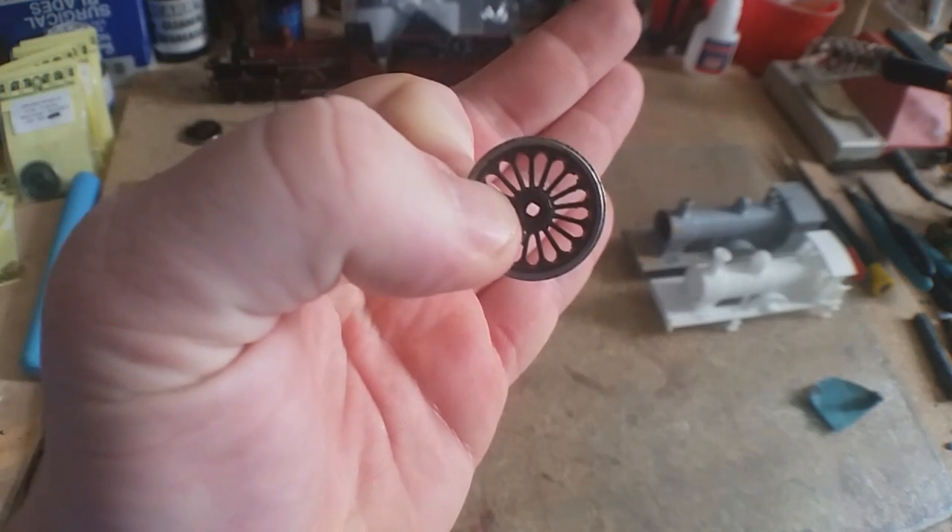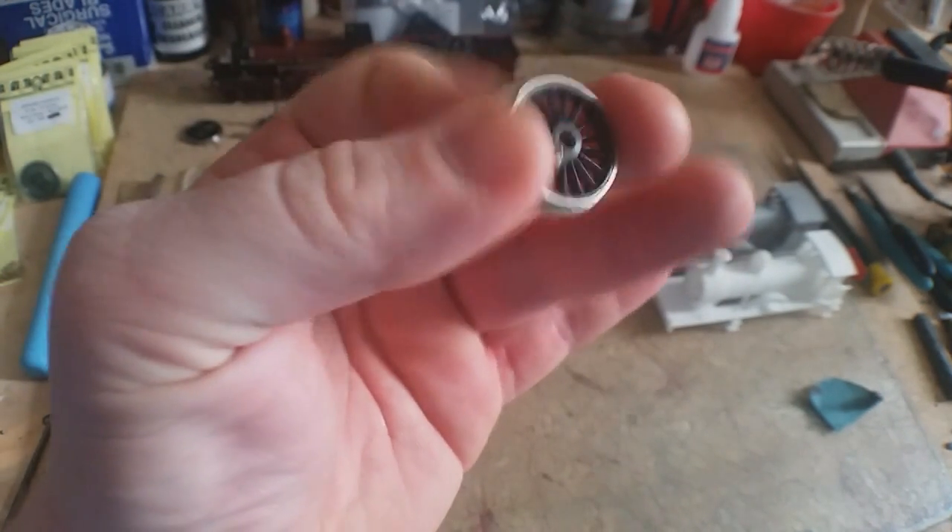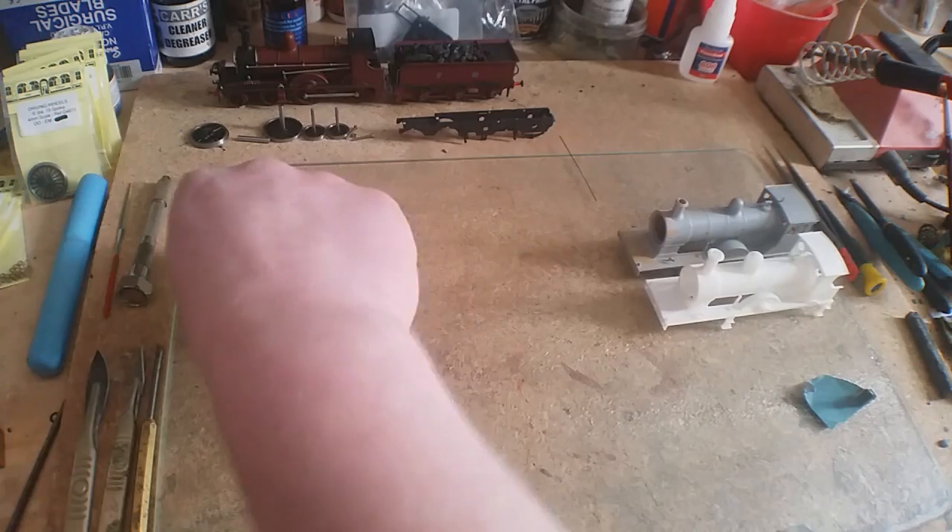Wheel choices: you have this type — Markit, Romford — different names, same product. These self-quarter, and I'll explain that later as well.